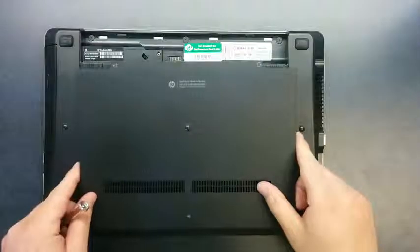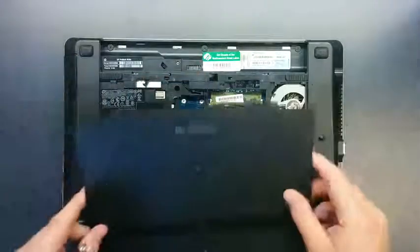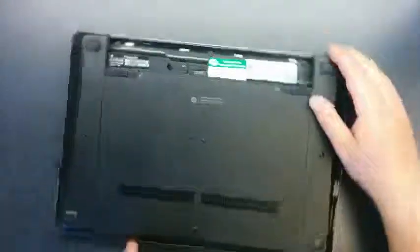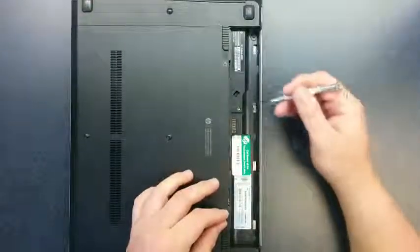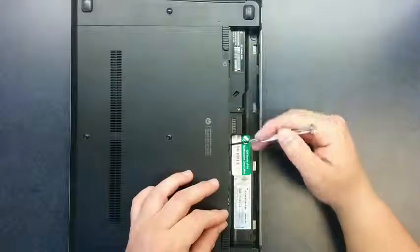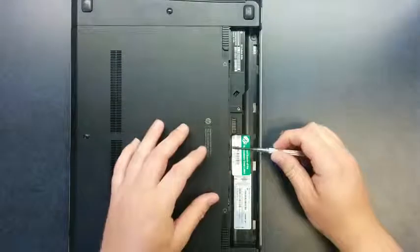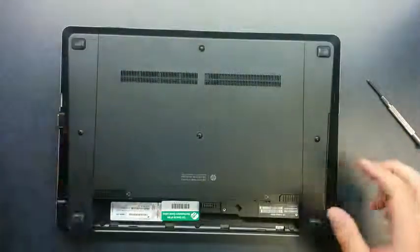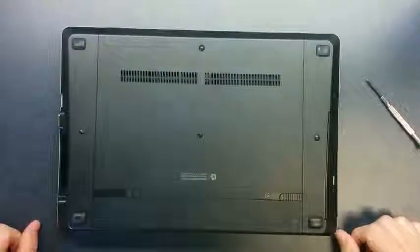We'll put it back together and just reverse that process. Put the base on — there's a little tab right here that needs to go into this little square hole. Line it up, press it into place, it'll click, and put your locking screw back in. If you didn't have to take your locking screw out, it's right in this little screw hole right here. If you want to put it in to make sure the bottom doesn't accidentally come off, you can take that screw out and put it back into the locking position. Once the screw is in, take your battery, line up the tabs on the back, and press it into place.